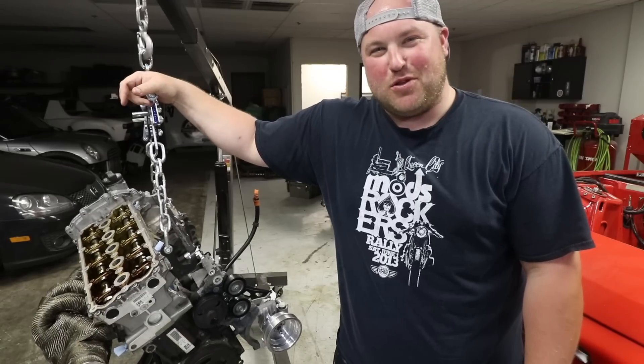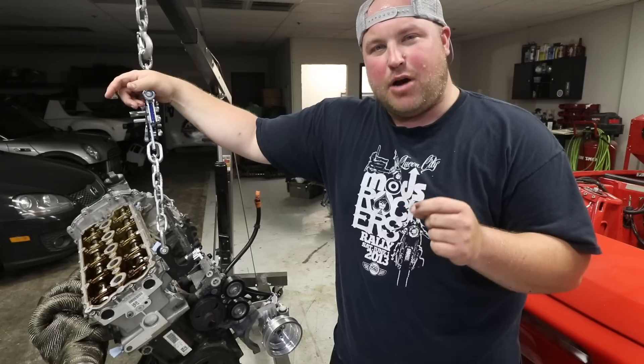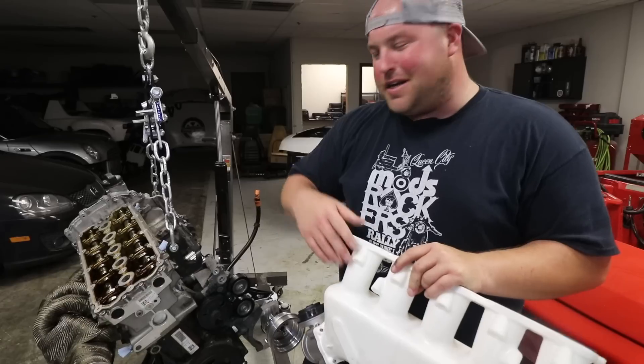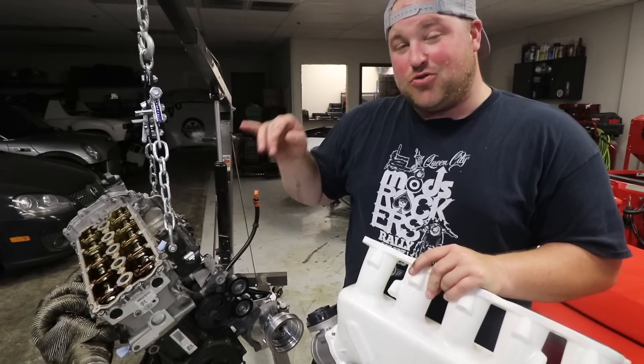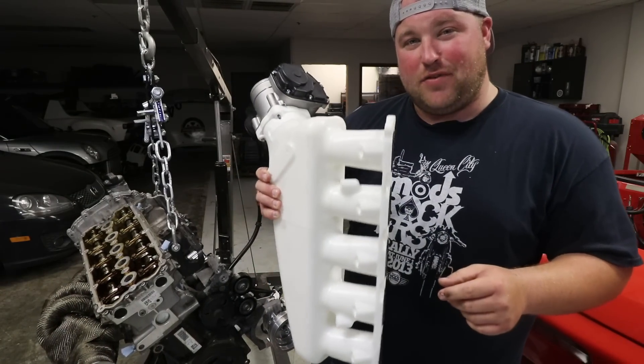Welcome back to Boost Brothers Garage. In this episode we're picking up on the 07k swap build in my 86 944 race car. We are going to install the valve cover on the car — I finally got all the bits and pieces I need for it — and then we're going to drop the engine in the car and test fit the 3D printed intake manifold.